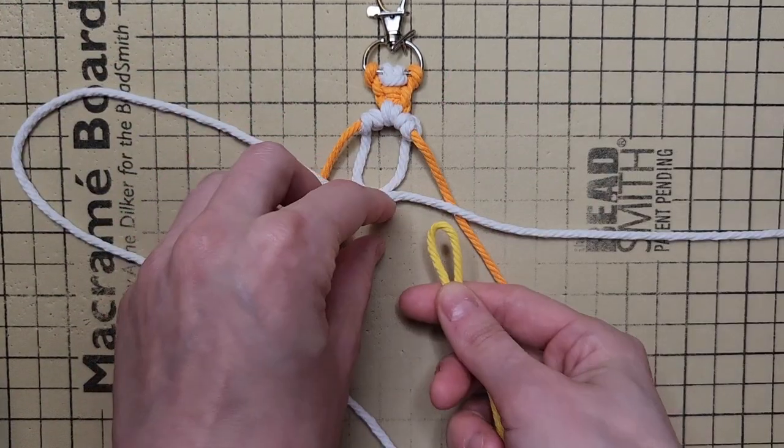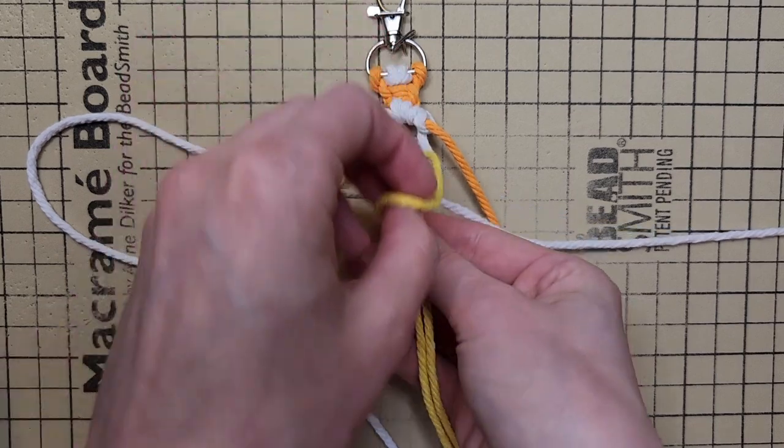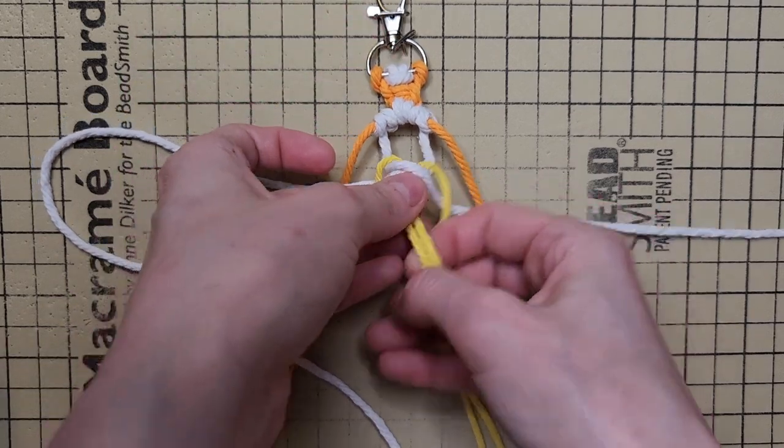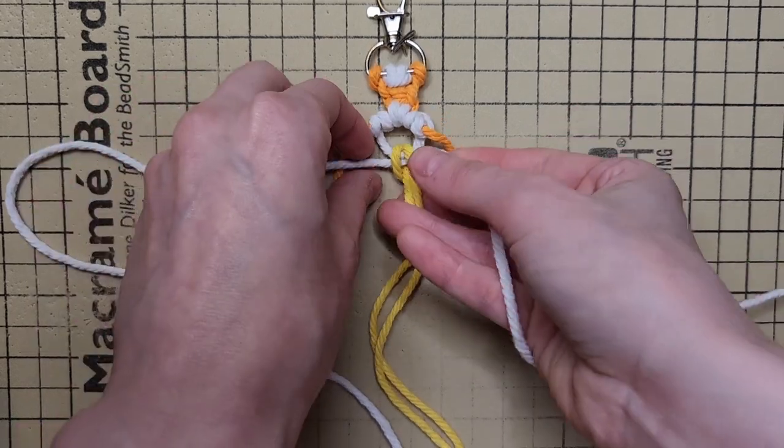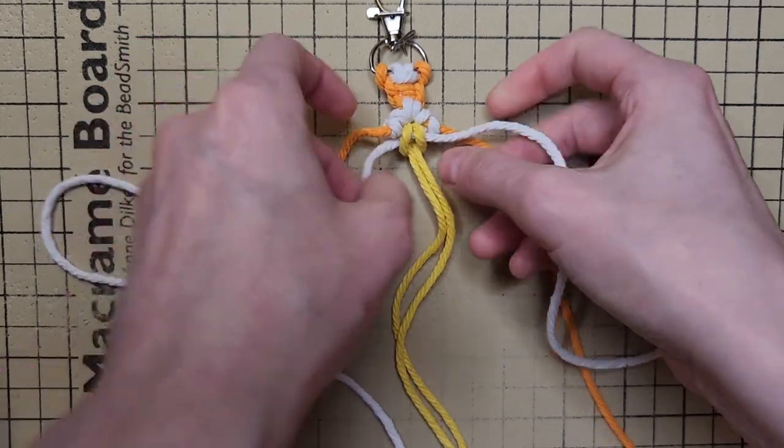Take your 22-inch cord and attach it to your criss-crossed cords using a reverse lark's head knot. Alternate pulling your cords to tighten the knot into place.